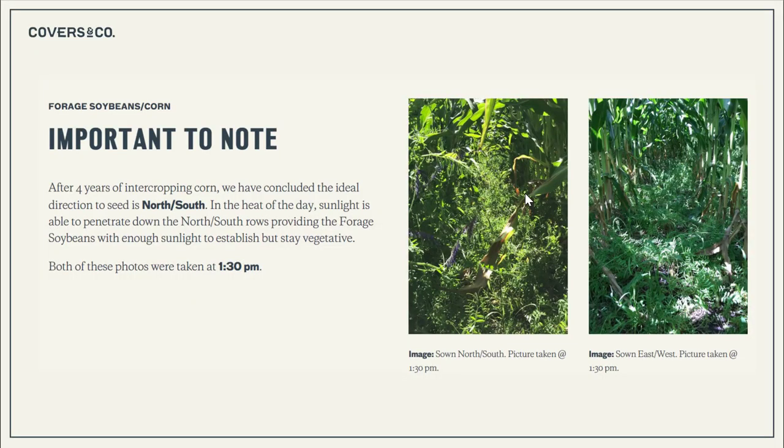An important note when intercropping with corn is to sow the rows north and south. Because the sun travels around the southern horizon, it gives us the ability to have sunlight shine directly down the rows at least once a day. As you can see from these photos — same field, same corn intercrop — you can see the difference in sunlight between the north-south rows versus the headlands which were east-west.